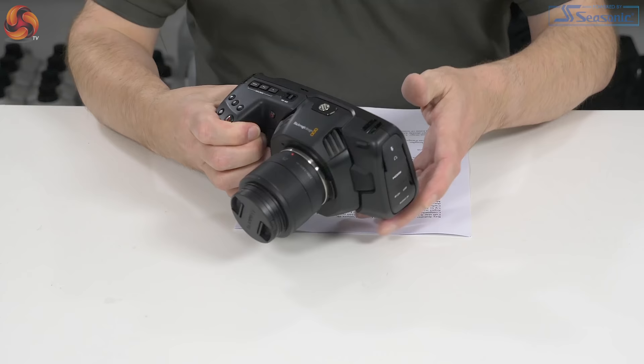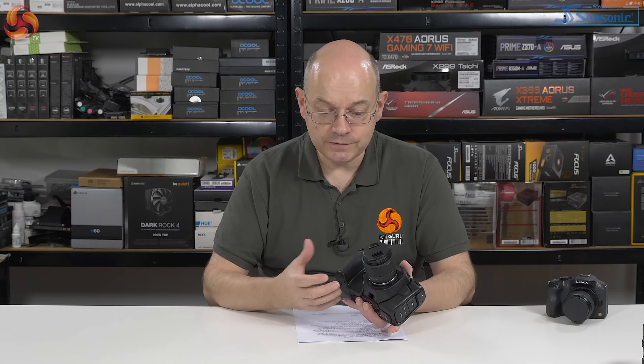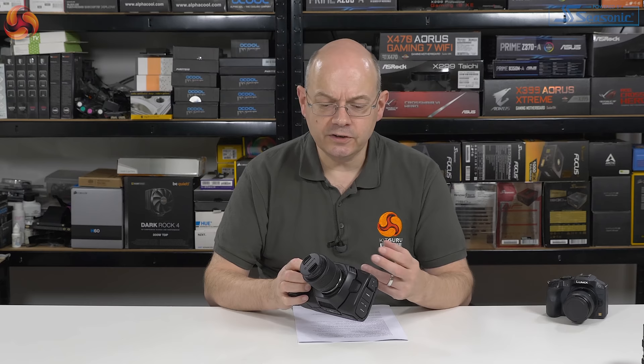The other impression is that the construction is somewhat plasticky. In fairness to Blackmagic, they actually say it is a carbon fibre polycarbonate composite body, which makes it lightweight, portable, and durable. I don't know about the durable — I'm not going to try dropping it. Lightweight? Yeah, reasonably. It's not super heavy, but compared to a GH5 there's nothing to choose between them. And portable — yeah, you can put it in your bag no trouble. Nonetheless, it does feel plasticky. On the other hand, it is undeniably cheap.